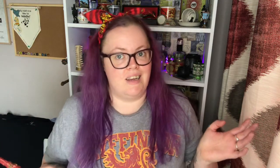I do Harry Potter related videos and STEM World related videos, so feel free to check out my channel, and if you like what you see then don't forget to hit that subscribe button. Today I've actually got an unboxing video for you. It's from a company called Goblin Wood and it's a themed unboxing, so if you would like to see what the theme is and what's in this box then keep on watching.